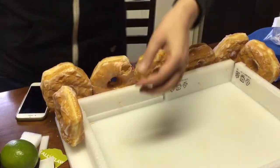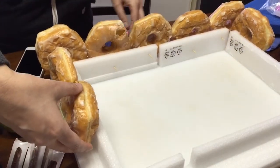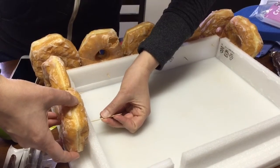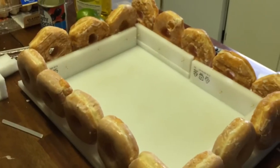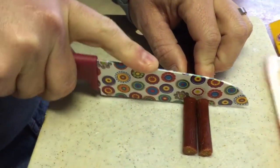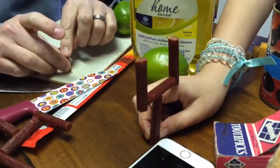Next, she used toothpicks to put into the doughnuts around the corner of the field. Then she cut up pieces of Slim Jim and used toothpicks in those to make the goal posts — and have a little fun with it.